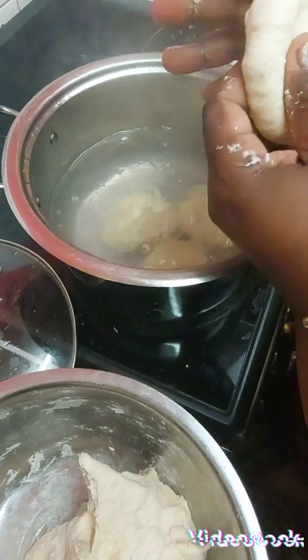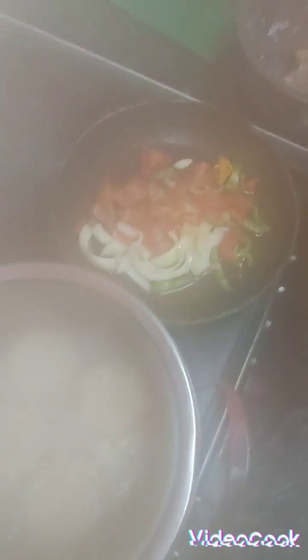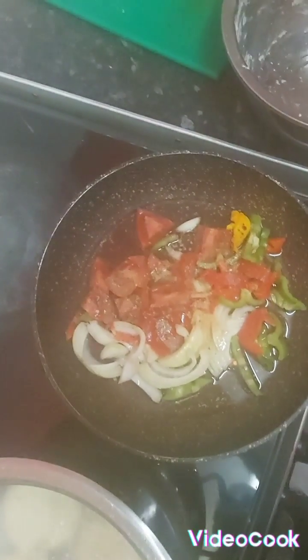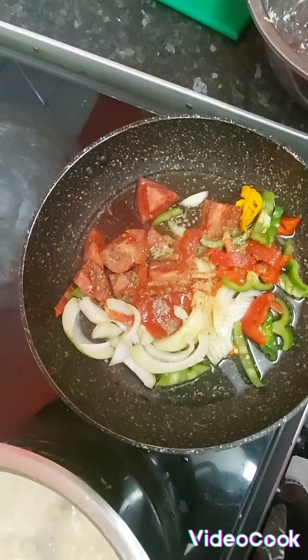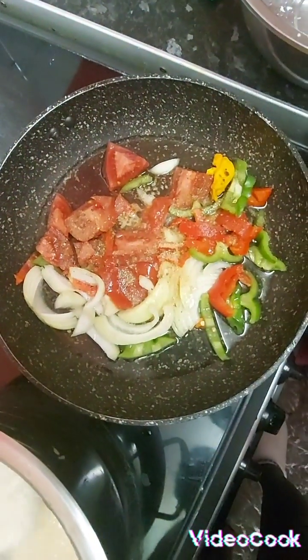If you look over in the other pot, you will see my onions, sweet pepper, and hot scotch bonnet pepper frying up. This pot is a quick hunger pot — not in the mood to cook.